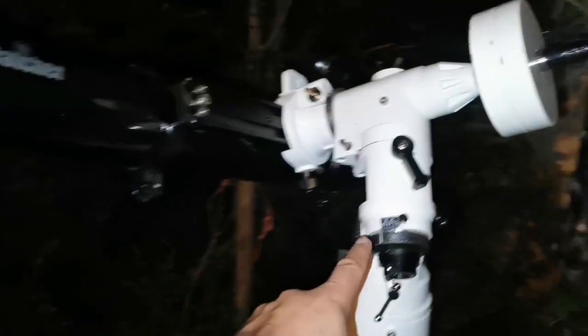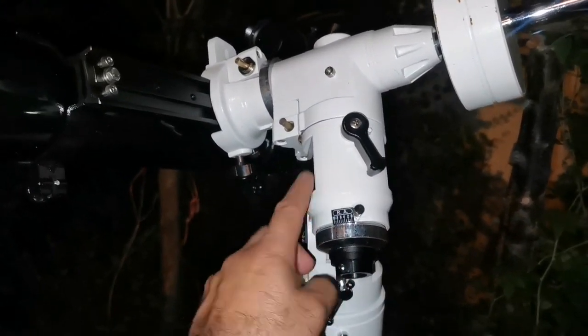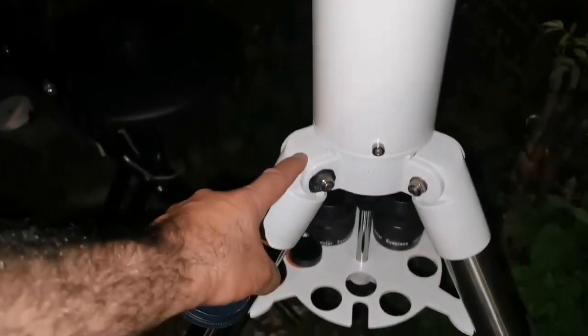As you can see, I've put it on a Celestron XLT-127 Schmidt-Cassegrain Telescope mount, with an extension tube from the Skywatcher and the XLT mount tripod.